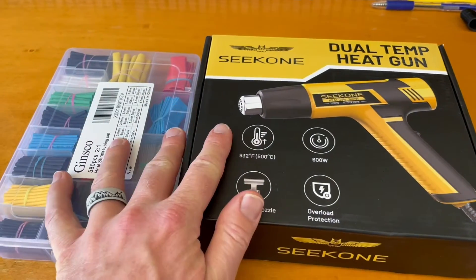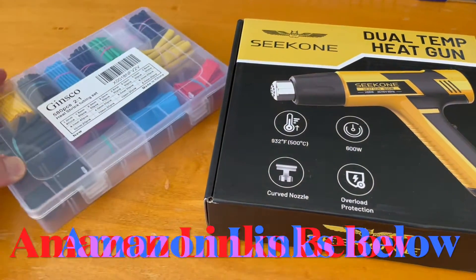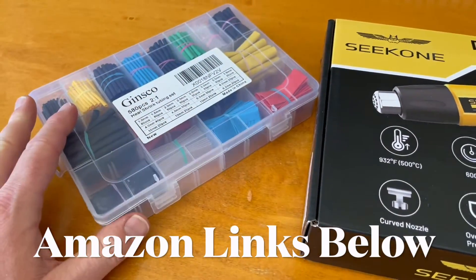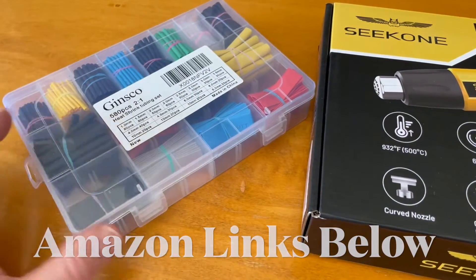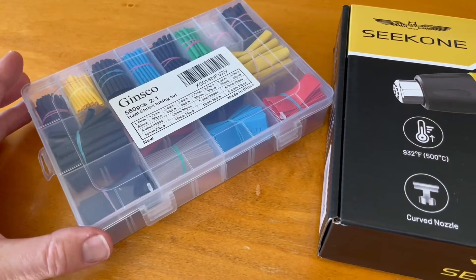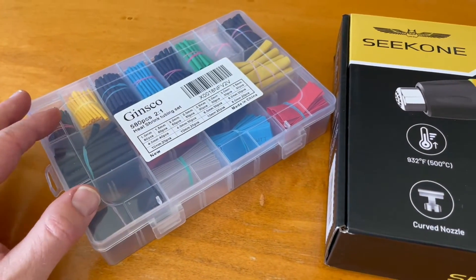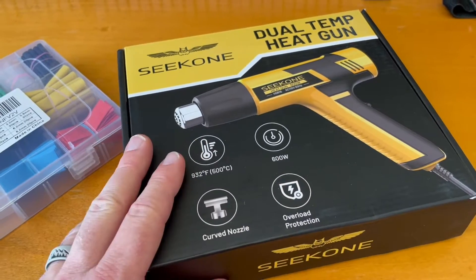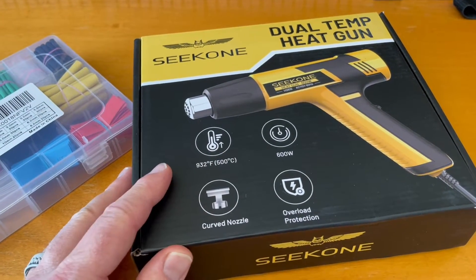Now both of these products can actually be purchased on Amazon. This is a heat shrink tubing set — we'll put links in the description box below. Having something like this is great because you have all sorts of different sizing options available to you any time you're doing a project. You can also purchase a heat gun similar to this if you like — we'll put links in the description box below for this specific one.